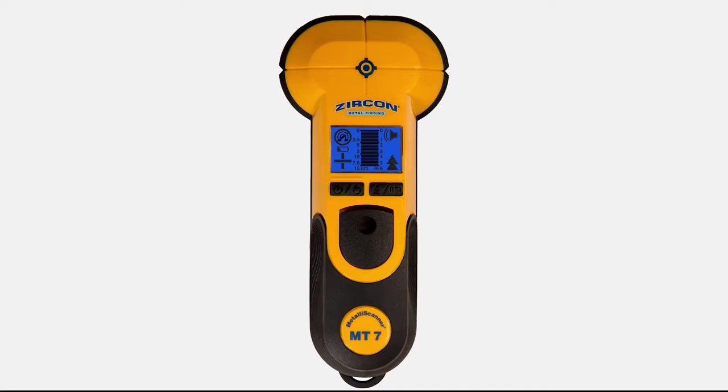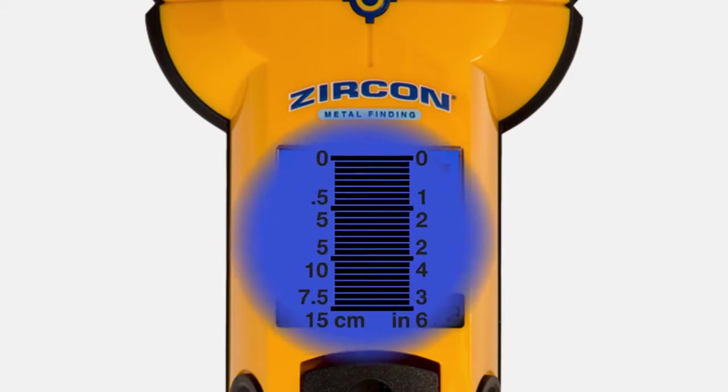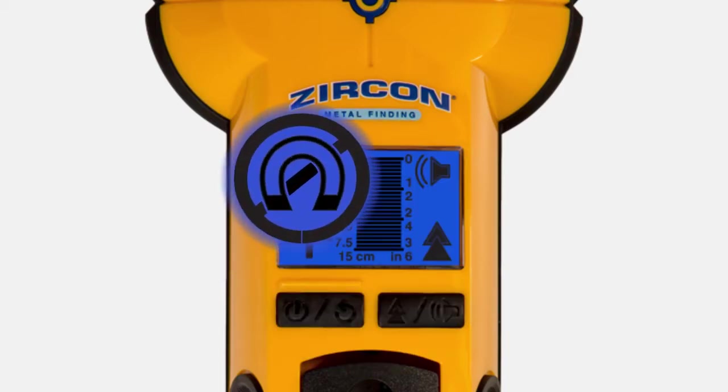The MT7 features two scan modes: normal scan for up to 3 inches deep and deep scan for up to 6 inches deep, metric or imperial depth indication, and ferrous and non-ferrous indication.